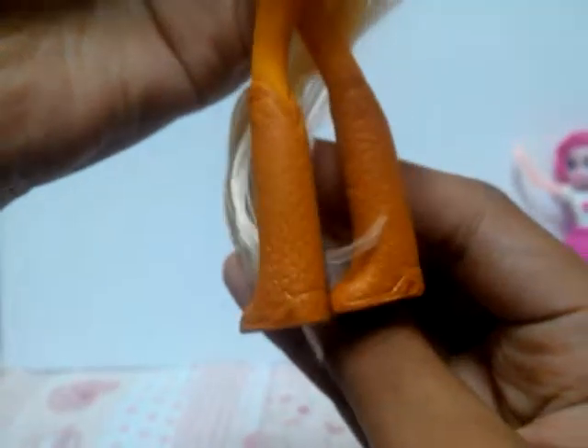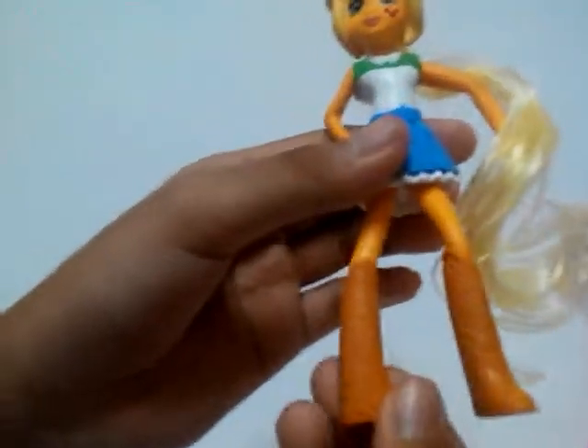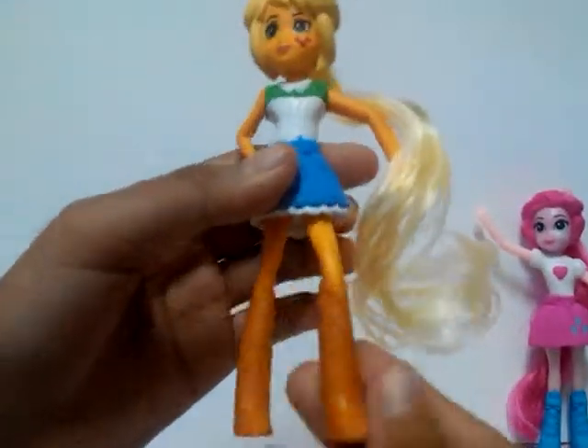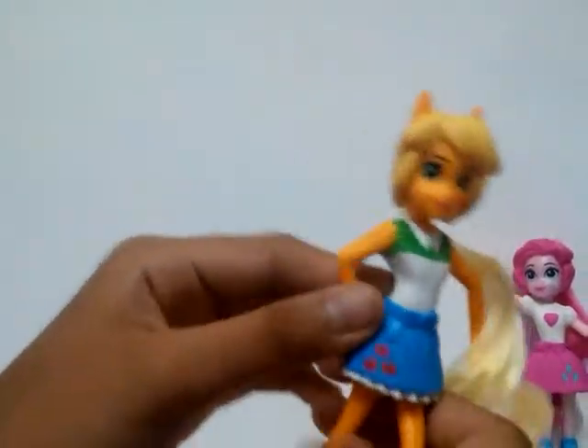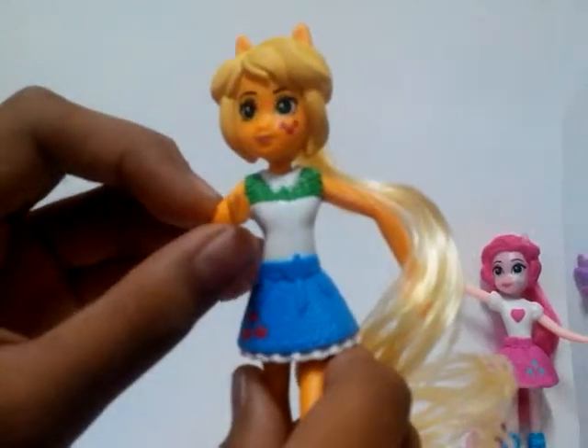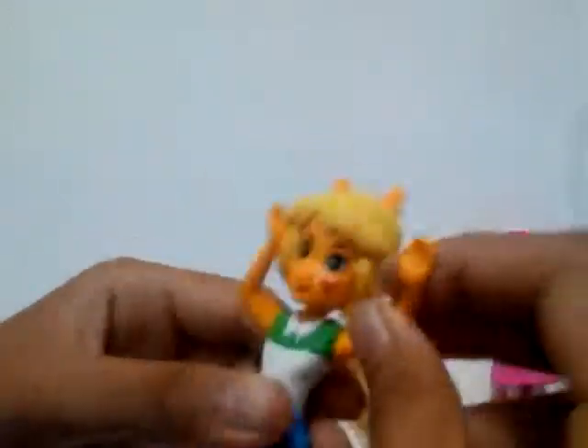I cannot stop laughing about this, they are really funny. So let's see if her leg moves — whoa, it really moves! I cannot stop shouting, sorry. It really moves like everywhere. The hands — oh, I think I broke it. Maybe not — both of them can move. The head too.